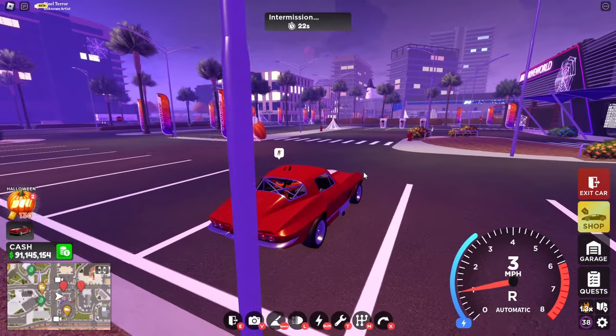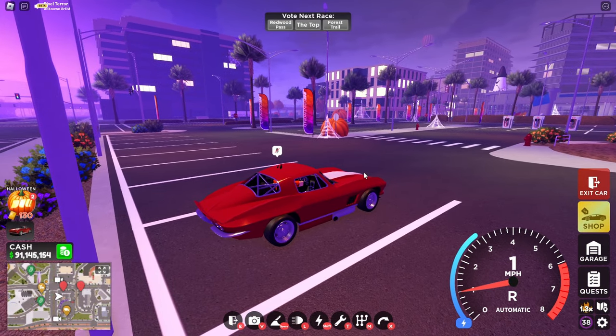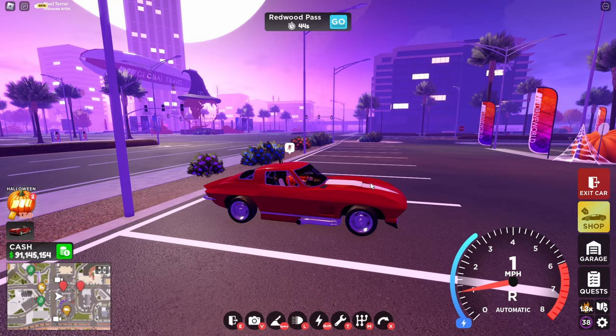Pretty good startup and rev. I literally have the Lego pieces for this car — the 1969 Corvette Stingray. I have a collection of Corvettes: the Corvette C8 and the Corvette Stingray for the Lego collection.